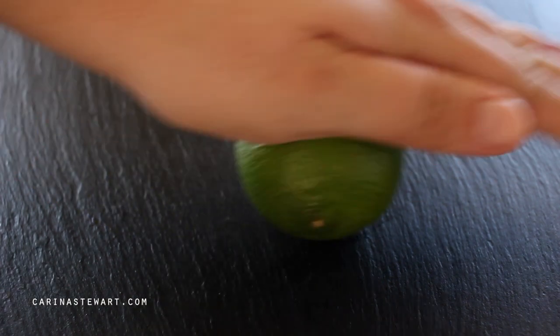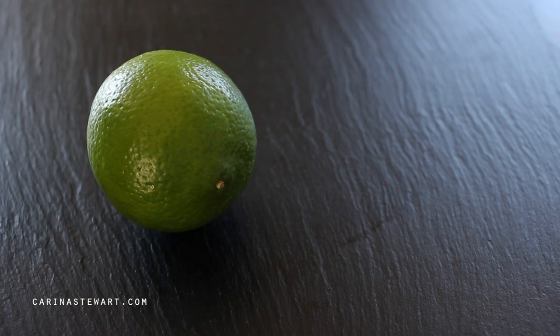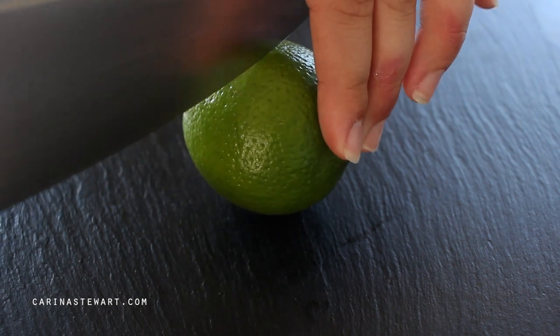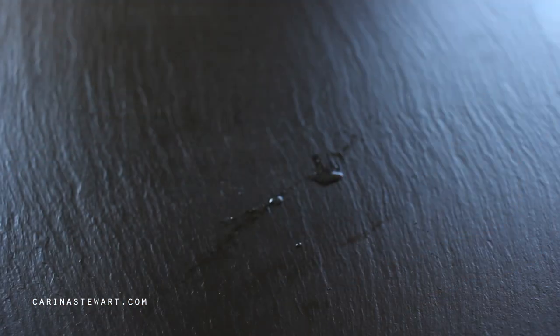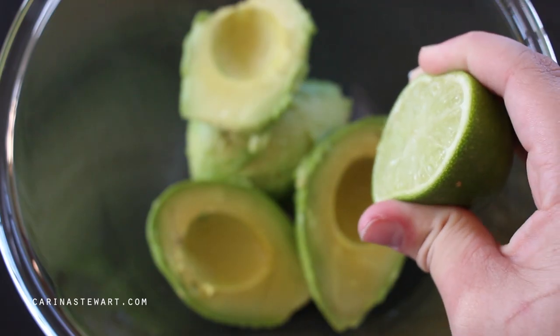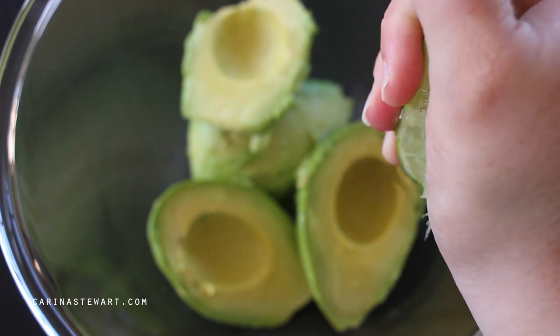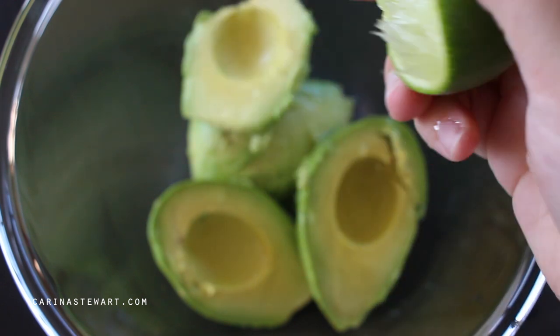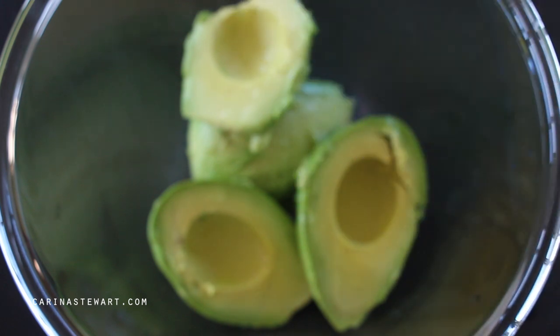To the avocados we're going to add some lime juice. I prefer lime in this recipe but if you have lemon on hand it works also. The lime helps to balance out the richness of the avocados by adding some acidity. A tip before juicing any citrus — roll it on your chopping board first, that way you get a lot more juice out. Slice the lime in half and squeeze the juice into the bowl.